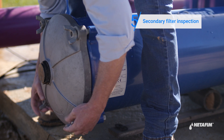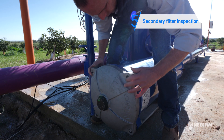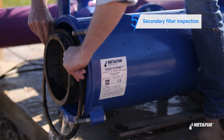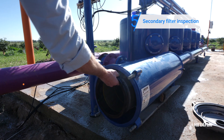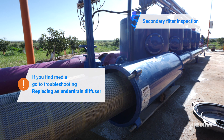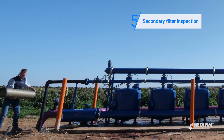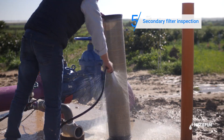Now inspect the secondary filter. Open the secondary screen filter and check if it is dirty. If dirty, clean it using high pressure water.